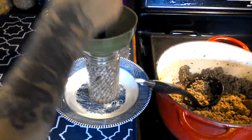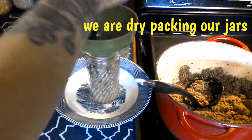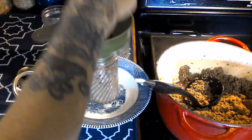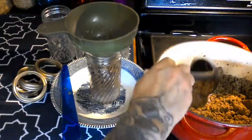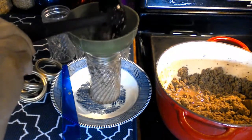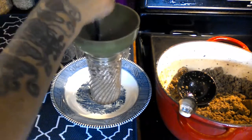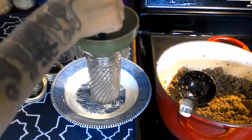Take your debubbler and run it through the jar. Take your debubbler again — I think I may have put too much in that one this time.